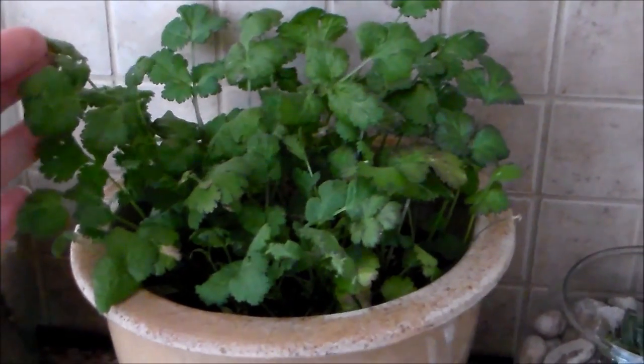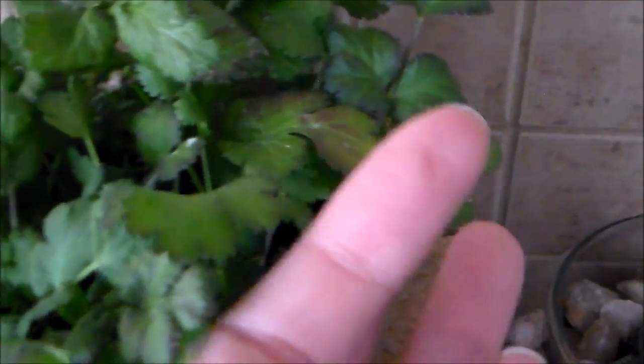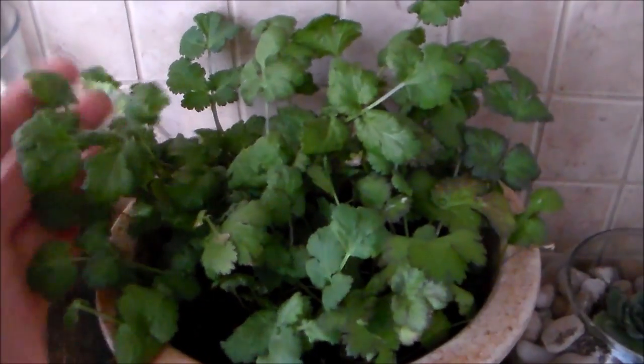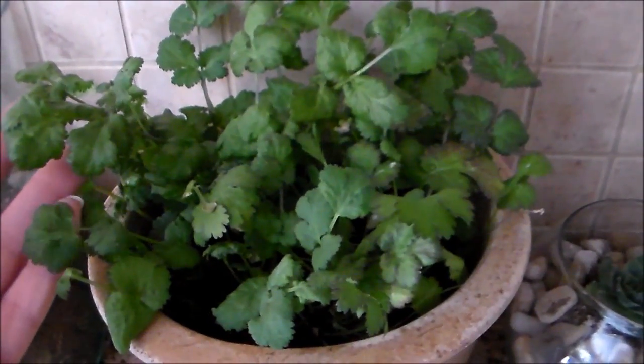We've also been cutting off some leaves to use in our dishes. I've also noticed that some of the leaves started to turn kind of a reddish, purplish color — perhaps because of the lights. I have the light at least about 12 to 13 inches away from the plants. I don't put it too close because I've noticed that it does get a little hot — not too hot, but hot enough where if you have it too close to the plant, the leaves can burn.